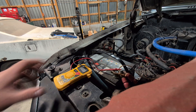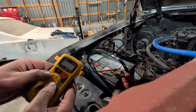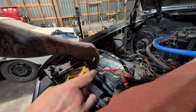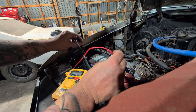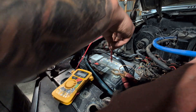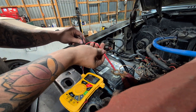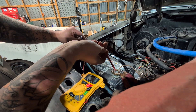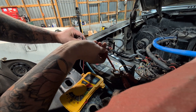To do this test, grab your multimeter and set it to DCV - direct current. Test your battery. As you can see, the battery is reading 12.43 volts.